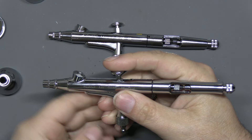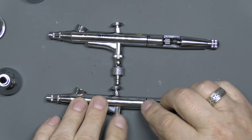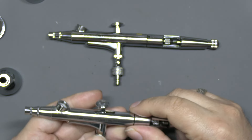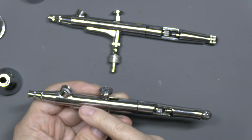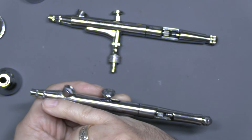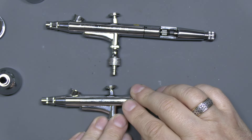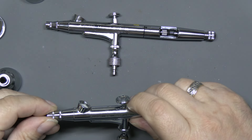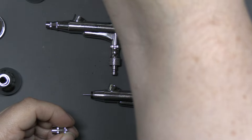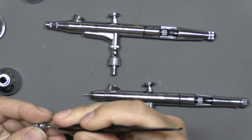Both of these are dual action, meaning the trigger operates both airflow and paint flow. Both are also self-centering — when you pass the needle through, a mechanism holds the needle in place so you're not damaging it on the sides of the airbrush. It self-centers as you thread it through, so it's perfectly aligned for your nozzle with no risk of damage. When it comes to atomization, there is a difference. Both have a nozzle that at first glance looks identical — let me get some tweezers to show you — they both have this really clever nozzle.